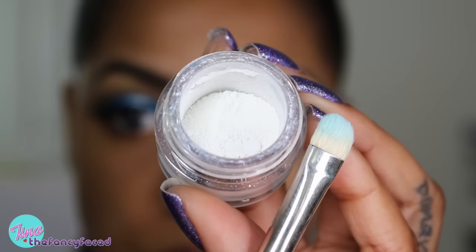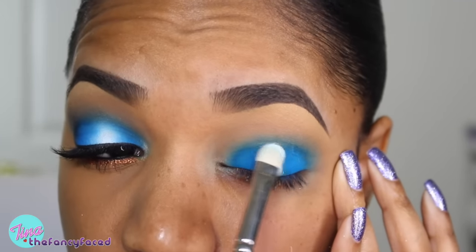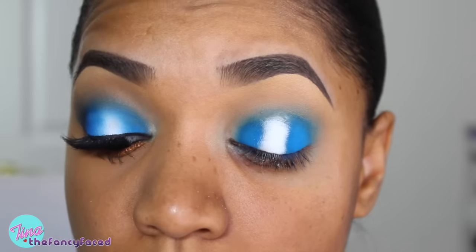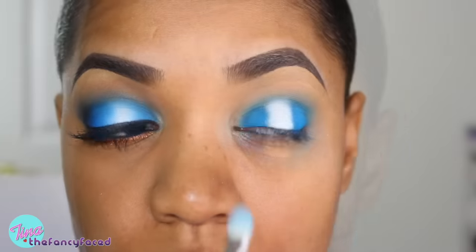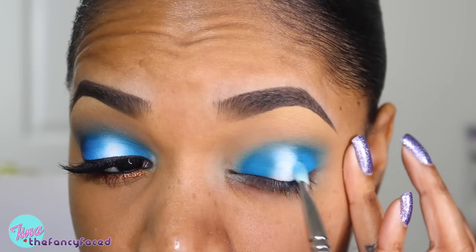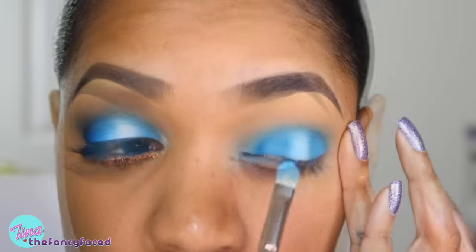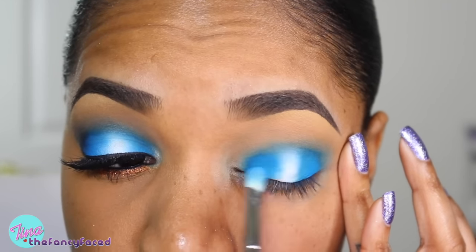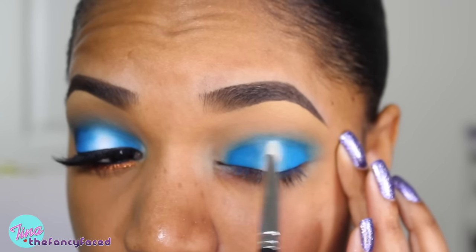Next I'm grabbing my number 35 pigment from Inglot — this is a matte white shade — and I'm going in with a MAC 239 eye shader brush, tapping that directly in the center of where we placed the blue. This gives a nice intense white pop in the center and creates a 3D effect, which is really beautiful. I'm going back in with the brush used for the blue, blending back and forth, packing on more blue color and going between the white and the blue — using those brushes to blend out the edges and blur the blue and white together.